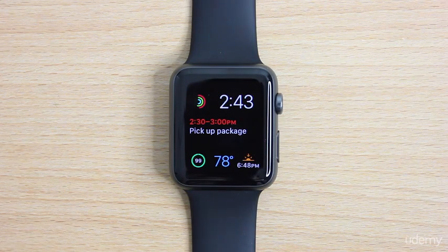Alright guys, so now that we've downloaded and installed watchOS 2, I want to go through some brand new emojis, which are really fun just to start things off, and go through some visual changes that are in watchOS 2.